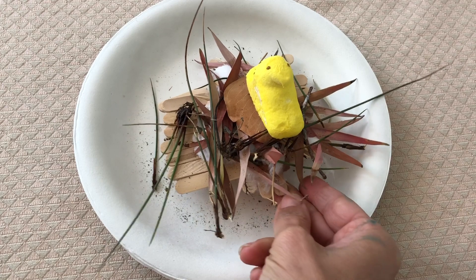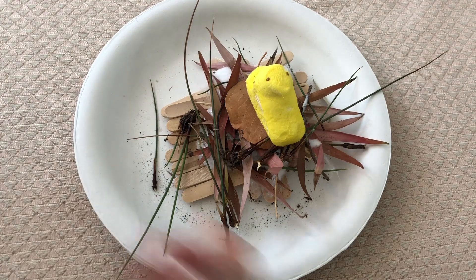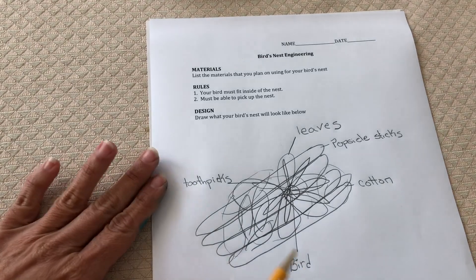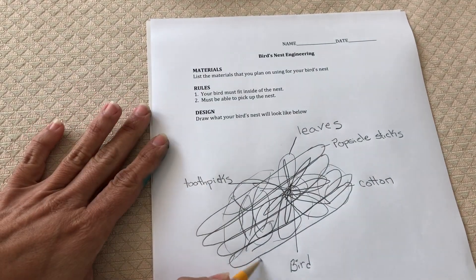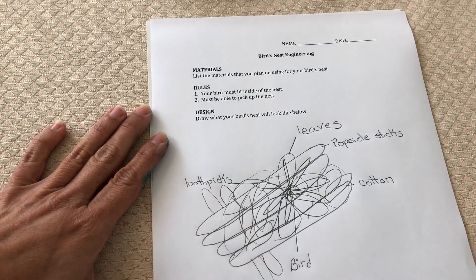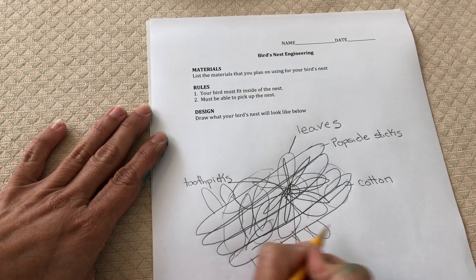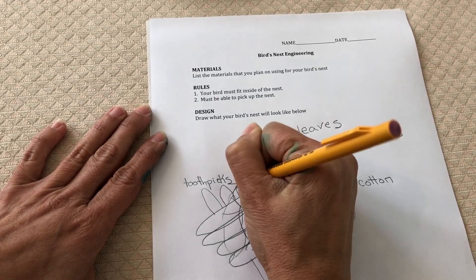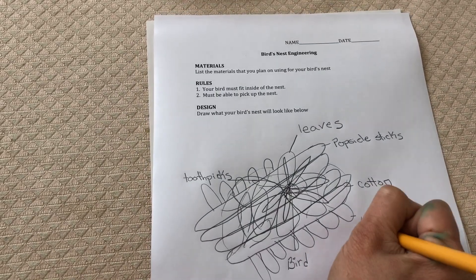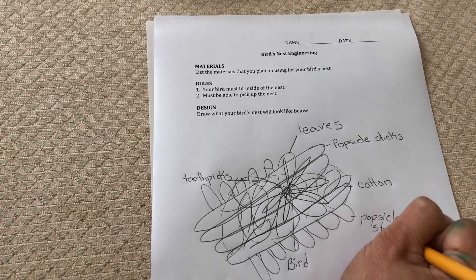Now I did have to make a change. I had to add another layer of popsicle sticks that I wasn't planning for. So now on my sheet, what I'm going to do is show how I had another layer of popsicle sticks going in the other direction. You can add it to your original drawing or you can make a brand new drawing, and label it again so that we know what we are talking about.